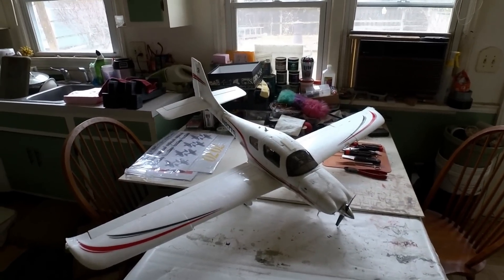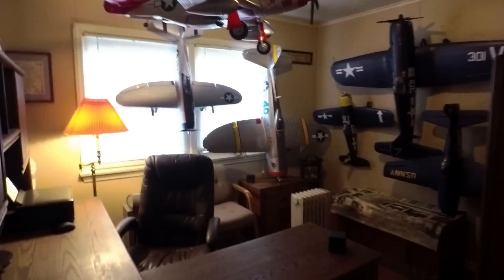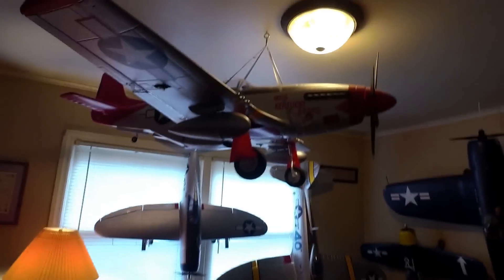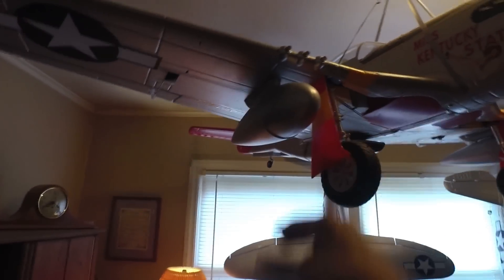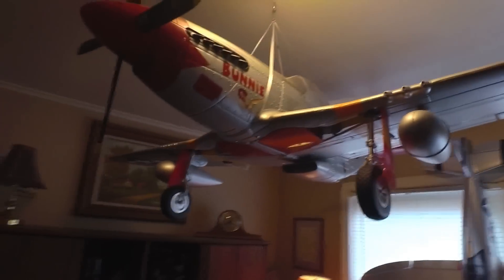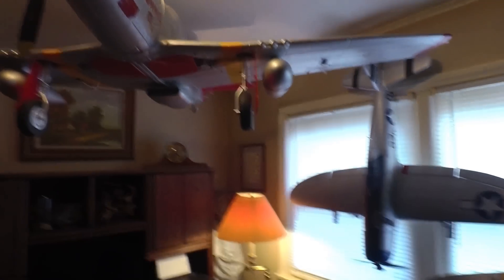Hold tight and we'll give you a look. Going into the office first — we've got the big 1700 Mustang hanging up there at the top. It looks pretty cool up there. I don't have a problem with these birds in here at all — everything's off the ground, off the floor, and out of the way so I can walk around in the house.